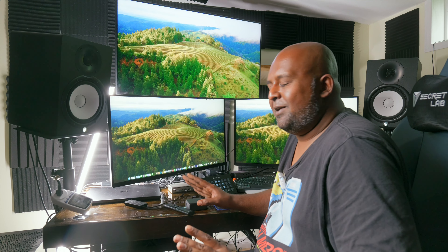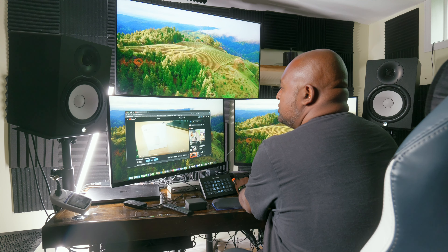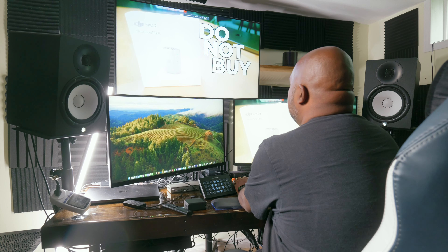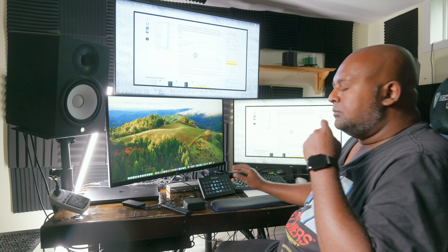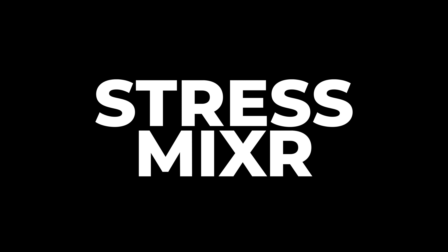Okay, not the cleanest setup, but I've got my work cut out for me. If I open Edge — looks like it's working. If you've been on the channel before, you know I like to stress test things in very unique ways. So I figured I would make this a segment on the channel. Without further ado — Stress Mixer. Yep, that's happening.